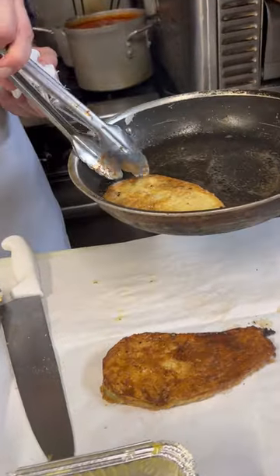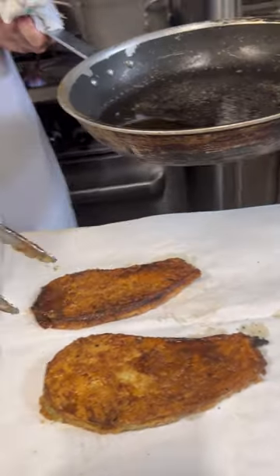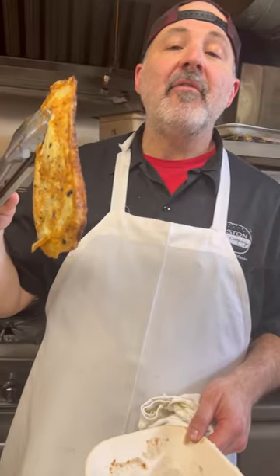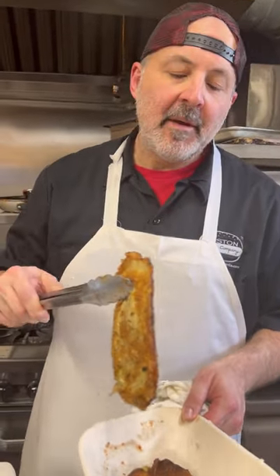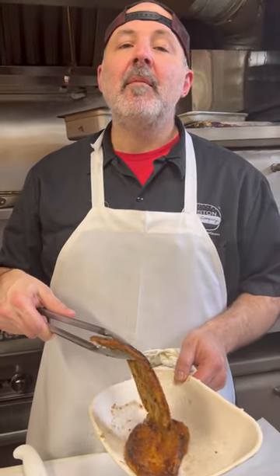The eggplant looks done. This one might be a little too done, but I think it's okay — we're going to live. That's how I fry the eggplant for eggplant parm, the eggplant rollatini. It's easy, no breadcrumbs. I don't think it needs breadcrumbs. Are you team breadcrumbs or team no breadcrumbs? Let me know. Make it nice.